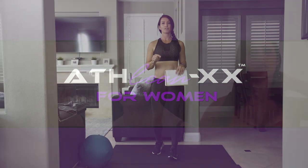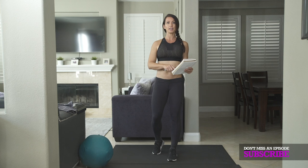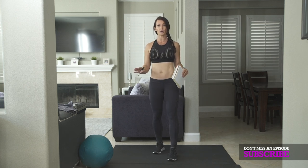You're going to need an interval timer for this workout today. You're going to set it for 24 rounds, 10 seconds of rest, and 50 seconds of work. So this is a total of a 24 minute workout.